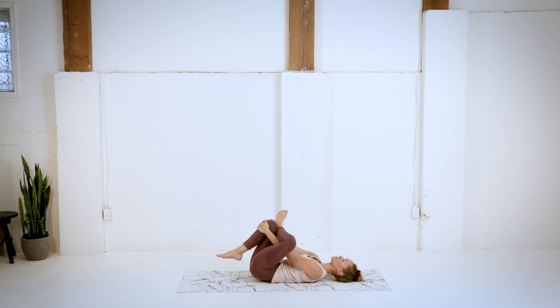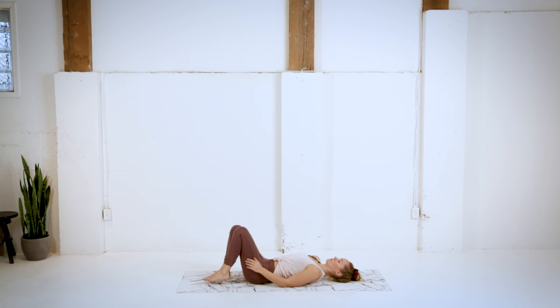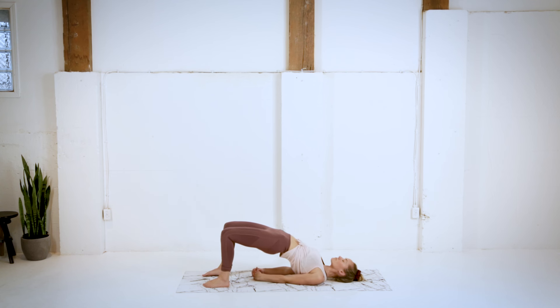Trying to keep the shoulder blades on the mat here. Nice work guys. Coming out of this stretch, we're going to lift up into a bridge, clasping the hands together behind the back, really pushing the shoulder blades down, lifting the hips up as high as you can.